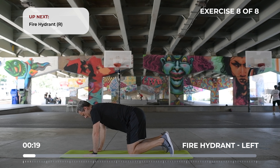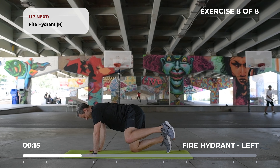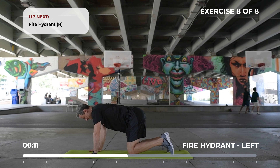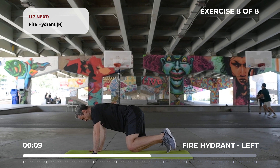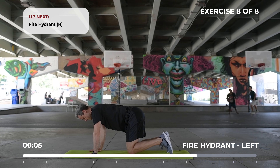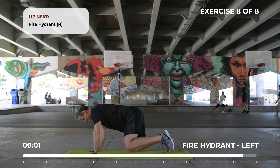Lift your knee up and to the side in a smooth, controlled movement. Your hips should remain level. Switch legs.